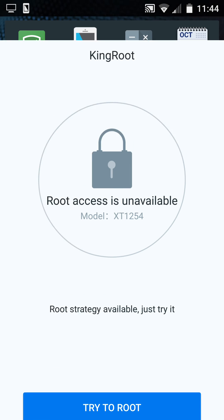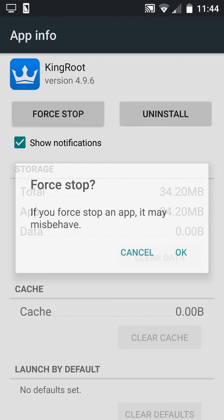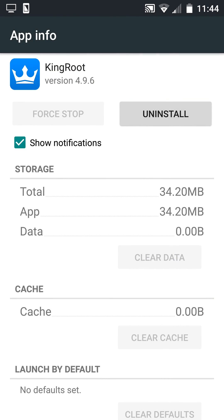Root access unavailable. Now I will clear its data. Your device will be rooted already.